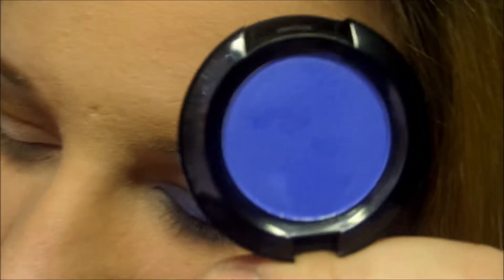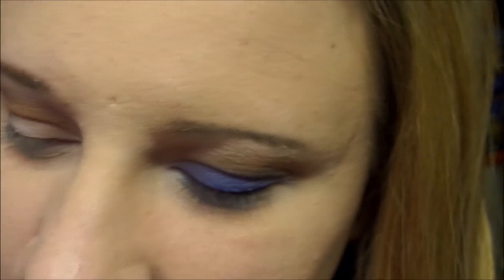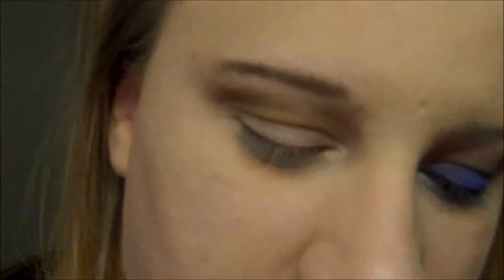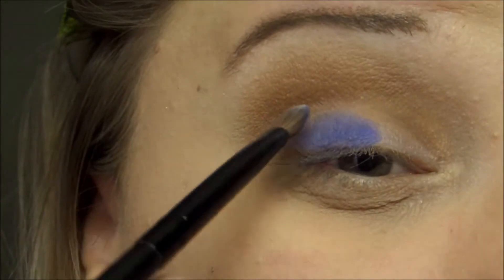I'm going to take this color right here — this is Electroshock from NYX. I'm going to take that on a fluffy brush and apply that all over the lid.